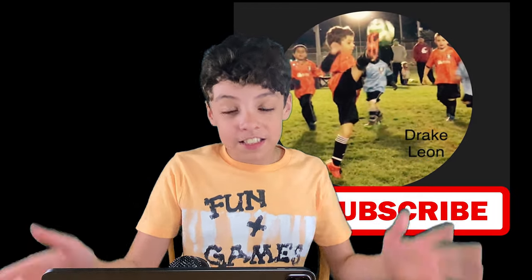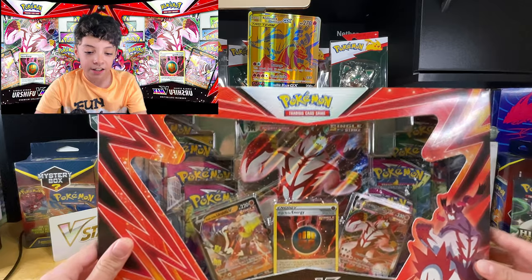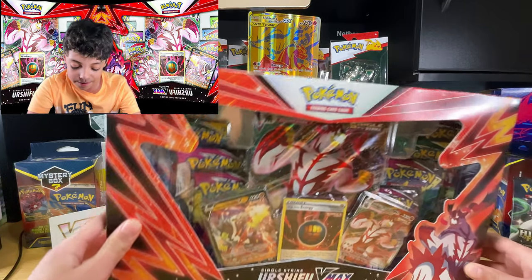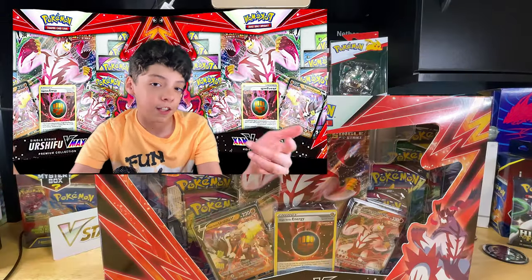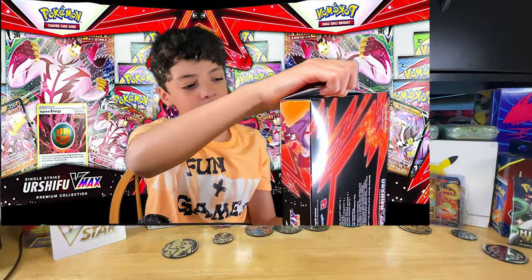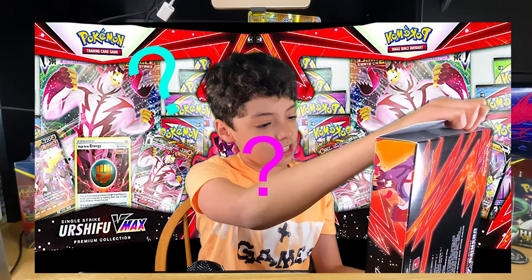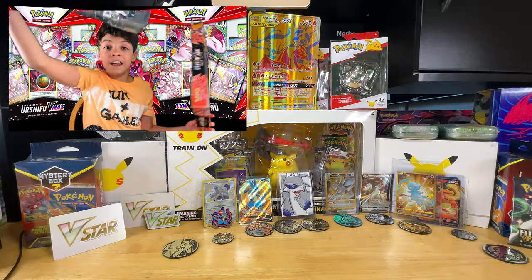Hey everybody, welcome back to the channel! Today I went to Costco, which I don't do very often, and I found something I did not expect at all — I found Pokemon cards. Not just any Pokemon cards: Single Strike Urshifu VMAX premium collection boxes. The oddest thing about this box was that it was cheap. Usually I'm pretty sure they're supposed to go for $39.99, but this one was only $29.99!